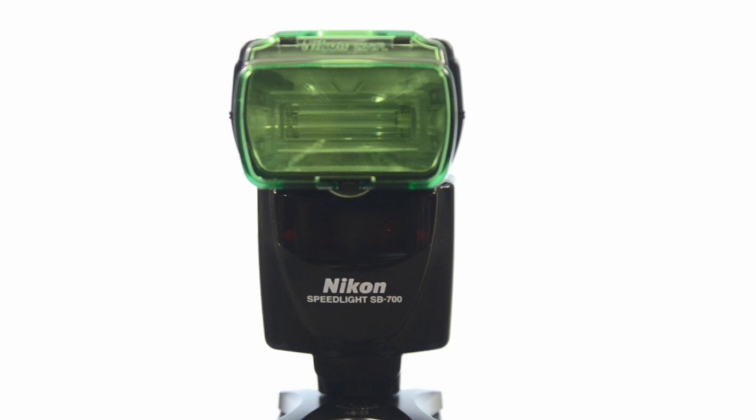So there you go folks — that is the SB700 in a nutshell. Good-looking flash, well built, excellent power output, and a very good price. If you're looking for a Nikon flash, the SB700 Speedlight is a really good option to consider. Thanks for tuning in — stay tuned for new video posts and articles here at ArtOfTheImage.com. Thanks folks, we'll see you next time.